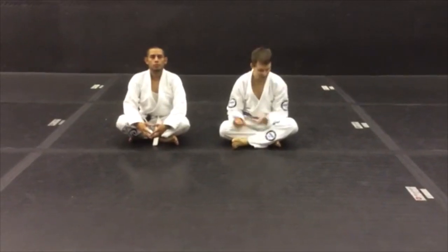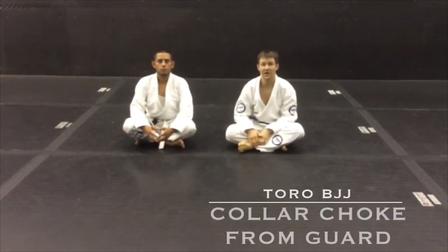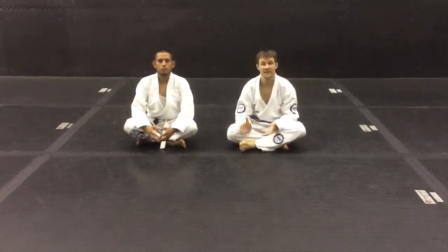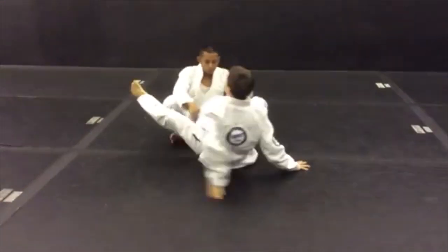Hey guys, Jeff from Toro here. I'm here in our new diamond weave gi, and these just came in yesterday. Today we're going to show you how to collar choke somebody from the closed guard with it. I'm here with JC, and we're going to show you how to do this from the closed guard.